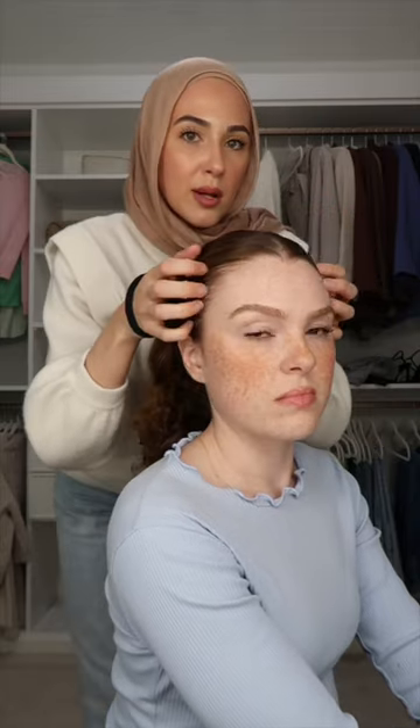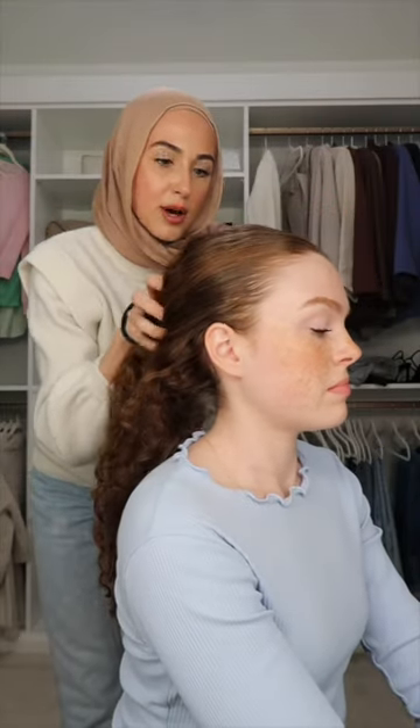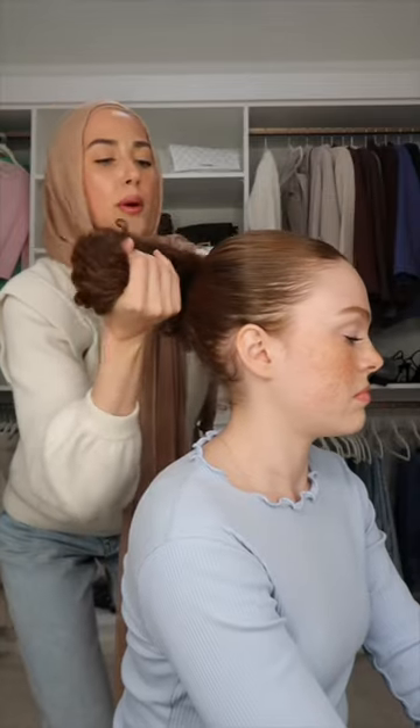I like to alternate my parts that way it's not putting pressure or tension on one single part of my hair. I'm going to try to pull it as straight back as possible, like you're putting it into a ponytail.